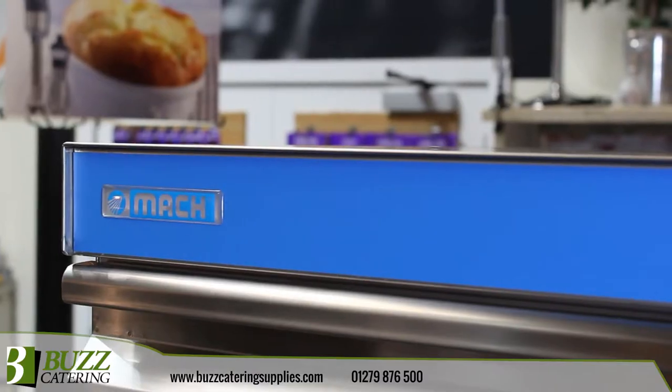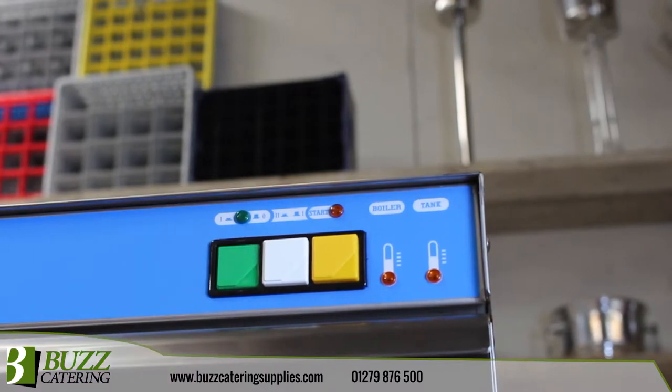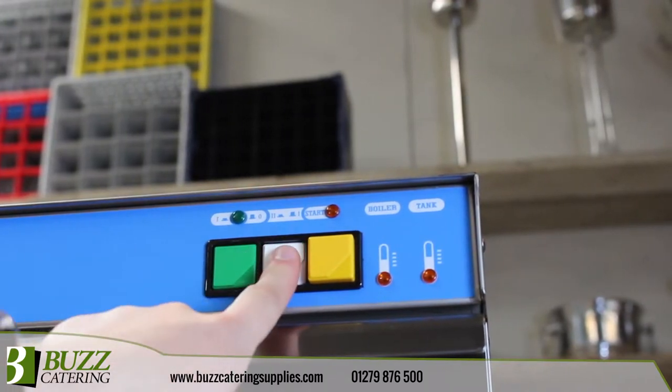Operation is fully automatic thanks to integrated detergent and rinse aid pumps. A selectable 2 or 4 minute wash cycle ensures simple, efficient operation.